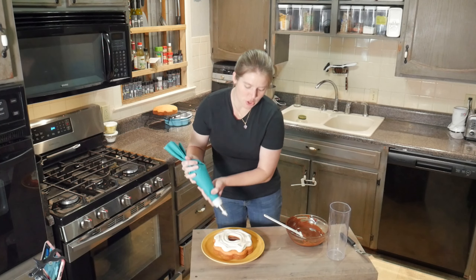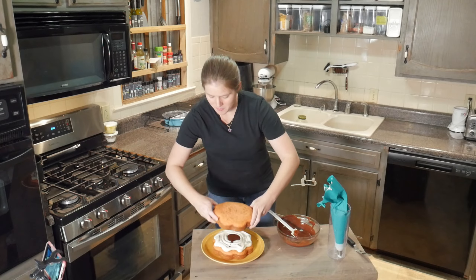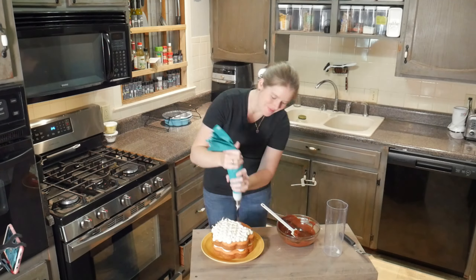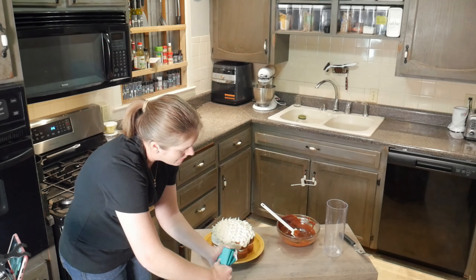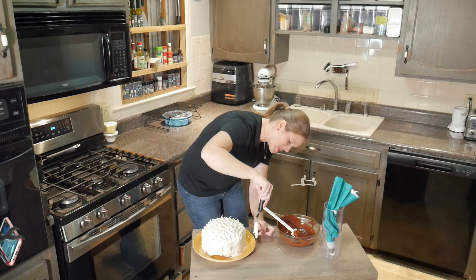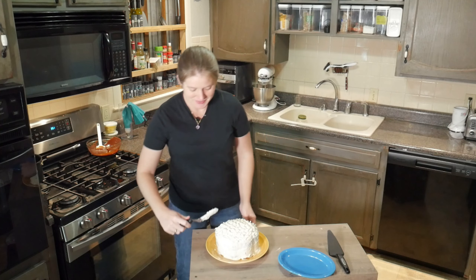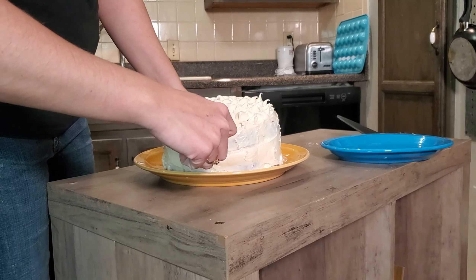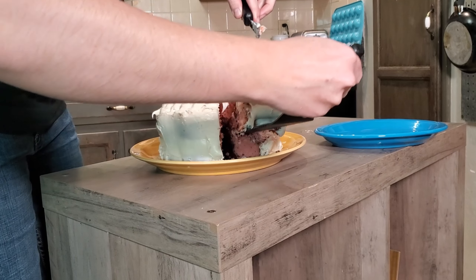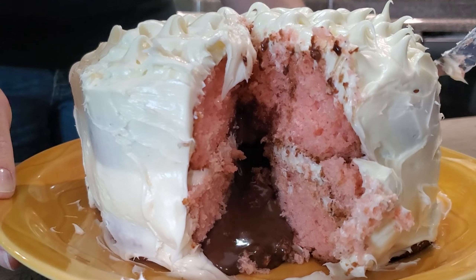There we go. We have that and we are going to put a little more ganache in here, so we have a very full center. And this is the top one. There we go. So here you have the cake — we put the frosting on it. Let's see what the center looks like. Oh my goodness, that looks amazing. Take a look at that. That's a good cake right there.